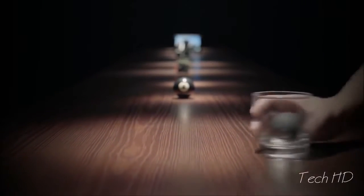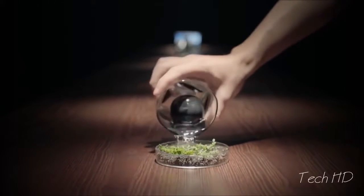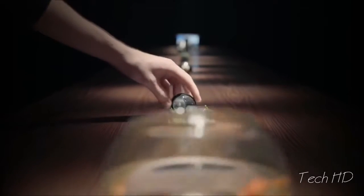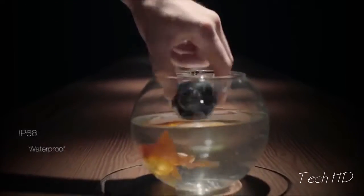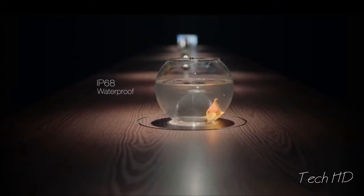Or to explore vantage points never possible before. It's designed to be rugged, to suit the wild. LUNA's IP68 waterproof rating ensures it can accompany you on your adventures on and off the ground.